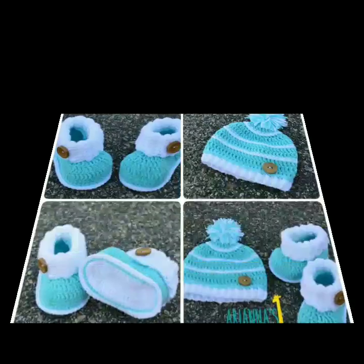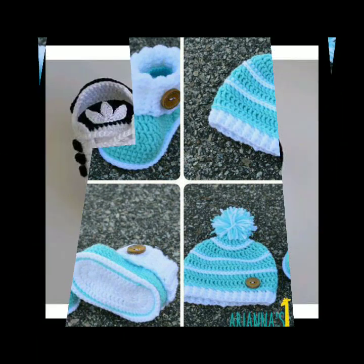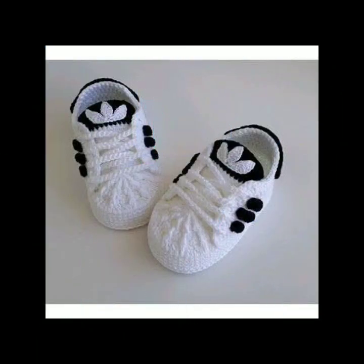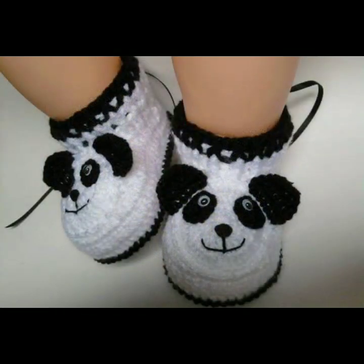You can also make socks with it yourself, or get them from the market online. You will see a little variety of designs.